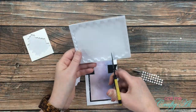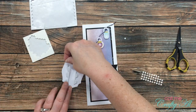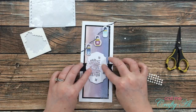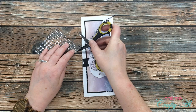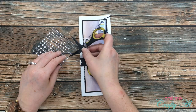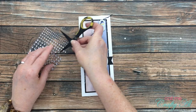To adhere the sentiment tag to the card front I got out some Stampin' Up dimensionals and placed a couple of strips of foam on the back. Once I pulled the release paper, I centered it left to right on the card front. To finish this card off I placed three of the smallest clear gems in the center of each accent starburst on the sentiment label and then placed another three in the background of the card.